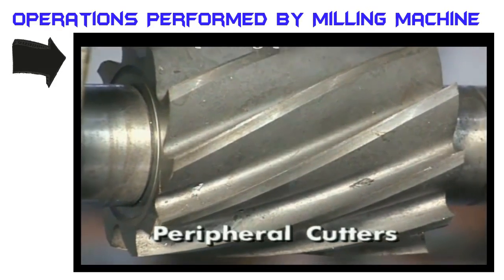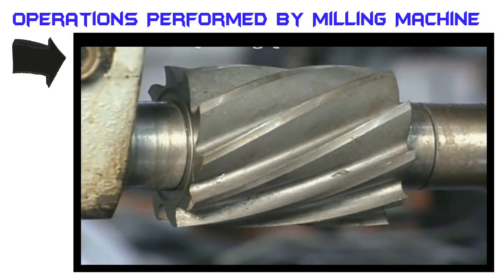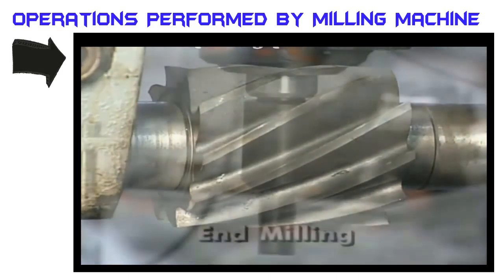Peripheral milling cutters have cutting edges on their periphery, which are parallel with the axis of rotation. Peripheral milling is advantageous for long open slots and forms.